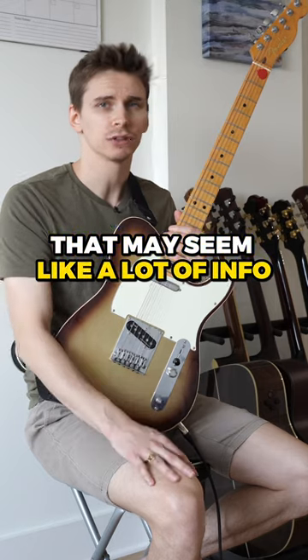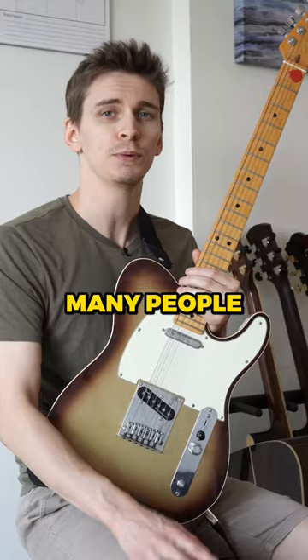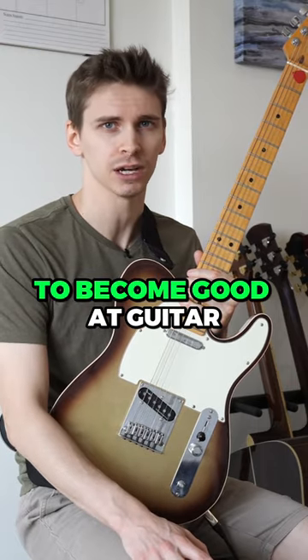If you're not used to this stuff, that may seem like a lot of info to take in. If that's the case, just focus on mastering one at a time. Many people significantly underestimate the amount of reps it takes to become good at guitar.